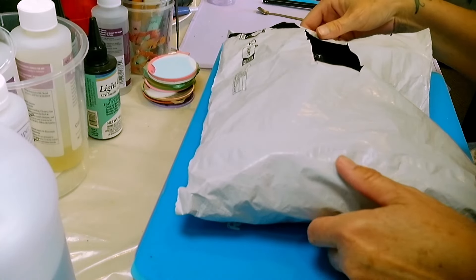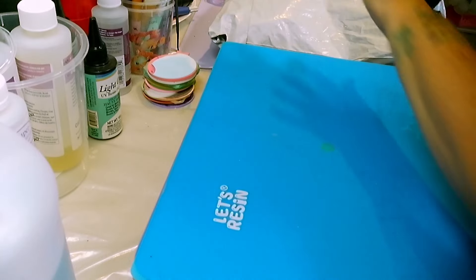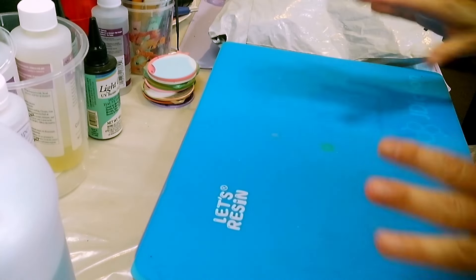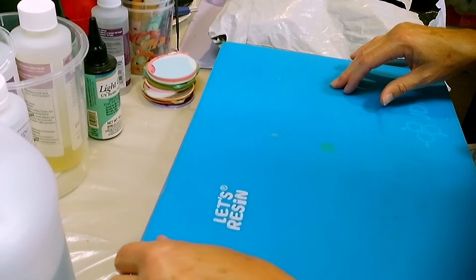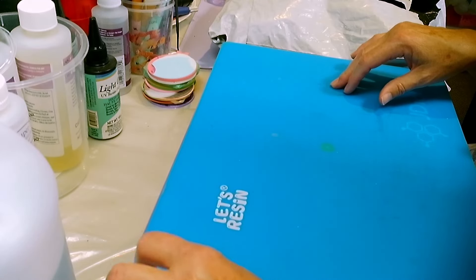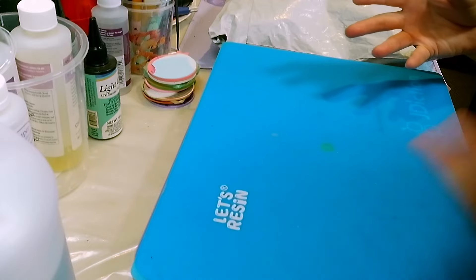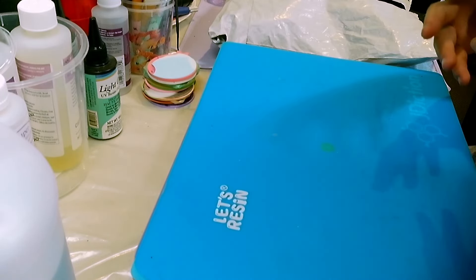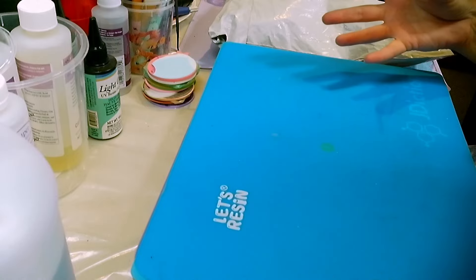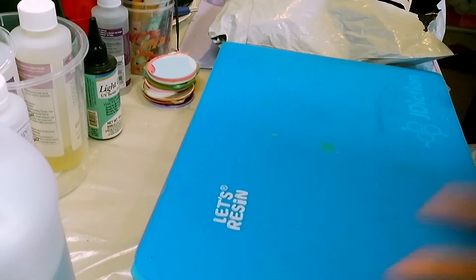Depending on how well you know the bride and groom, or even if this is something that would work for them, I'm not sure. But from a nostalgic and memory point of view, it might be kind of cool to have a box you can go back to over the next few years and look at the memories, or even use it to put other wedding keepsakes in.